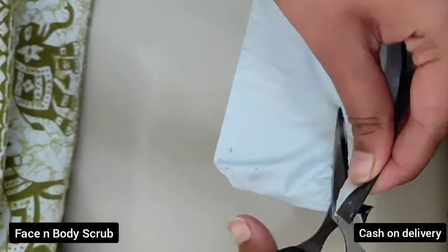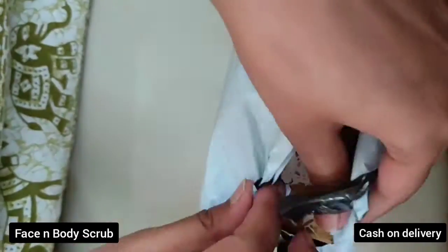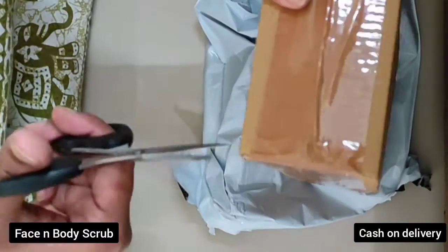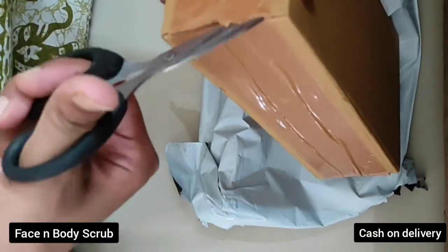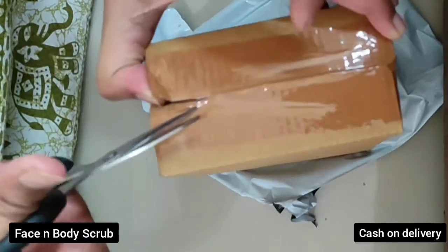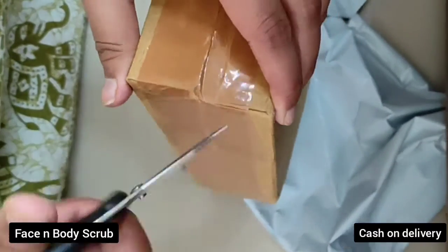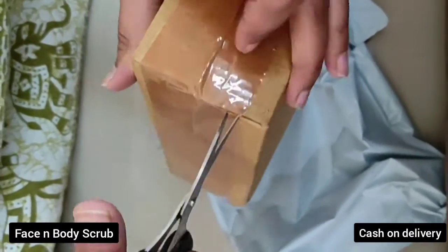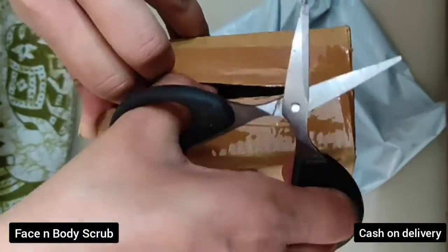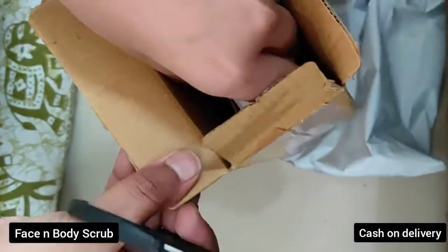Hi guys, today I am unboxing face and body cleansing scrub gel. Check out the description for the details and for the price of this scrub. Do subscribe to the channel for more catalog updates and unboxing and reviews of the product.